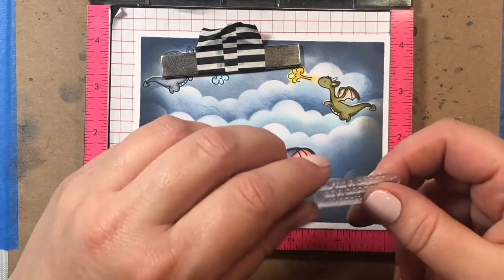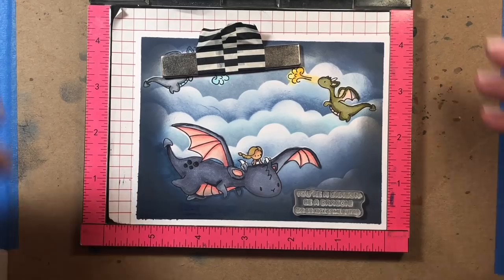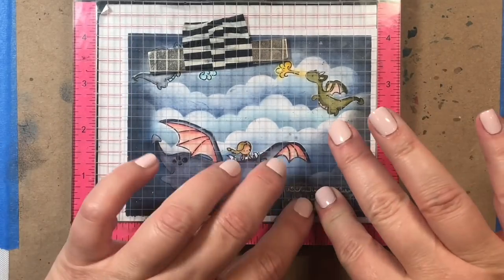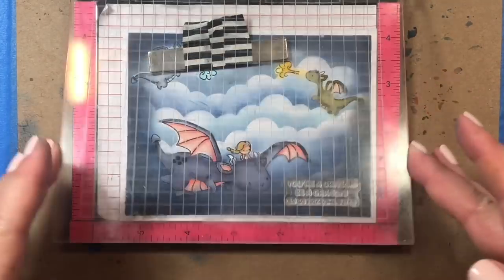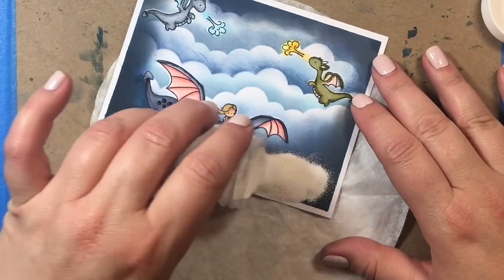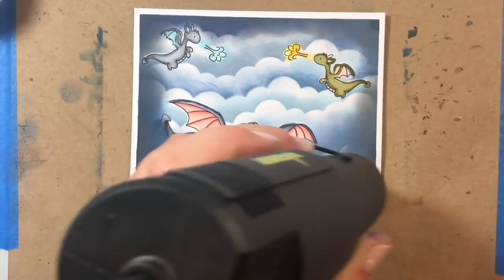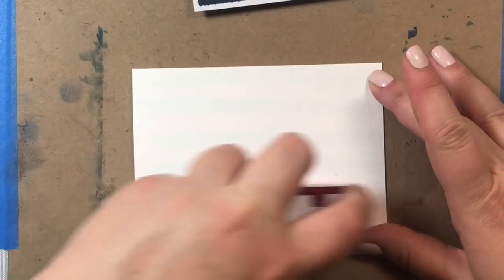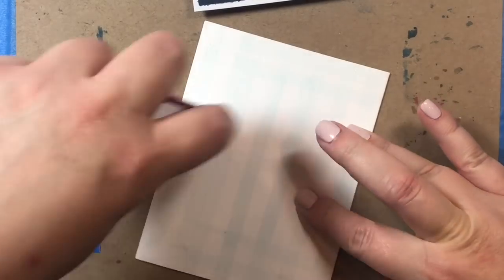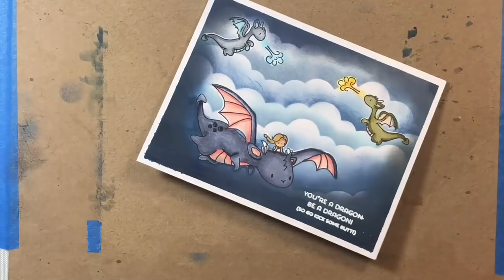Now it's time to add the sentiment. We're going to add this cute little sentiment that says 'you're a dragon, be a dragon, so go kick some butt.' I'm going to stamp it in the lower right-hand corner using my MISTI with Versamark ink, then use some white embossing powder and heat set that. I just love how the white stands out against the dark background. Then we're going to put everything onto an A2 size card base using my tape runner, applying the tape directly to the card base so we don't have to flip this pretty scene over and possibly smear it.